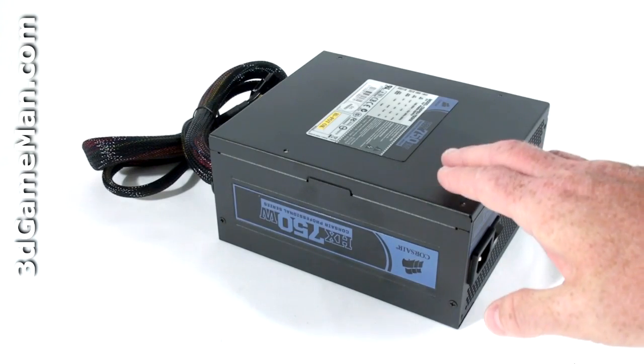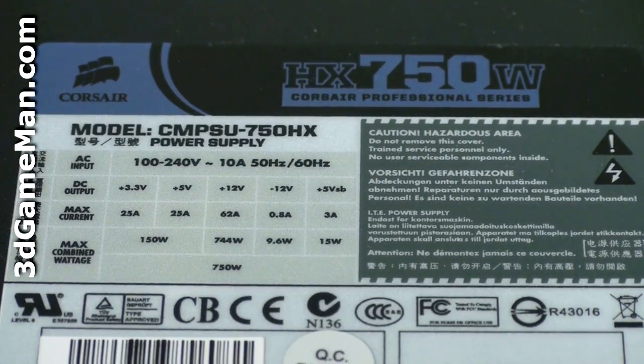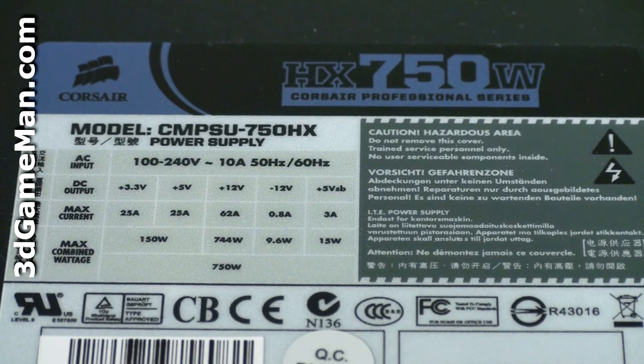This is essentially how the wattage of this power supply is determined. The 3.3/5 volt rail is responsible for the motherboard, memory, PCI cards, and so on, while the 12 volt rail is responsible for the hard drives, optical drives, fans, CPU, video cards, etc. The 3.3 volt and 5 volt rails are both 25 amps each, and the +12 volt rail is 62 amps.